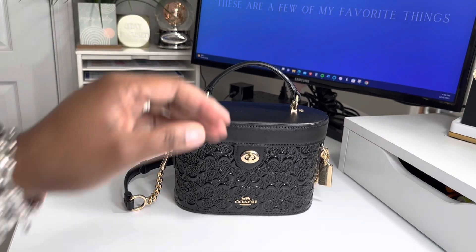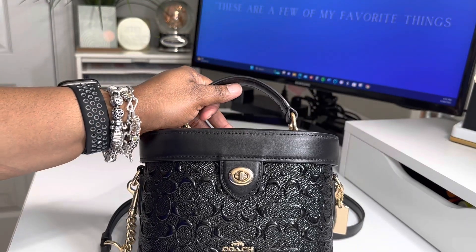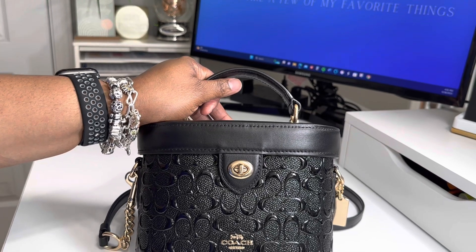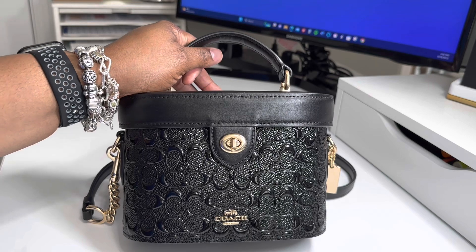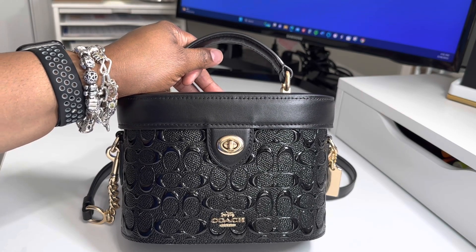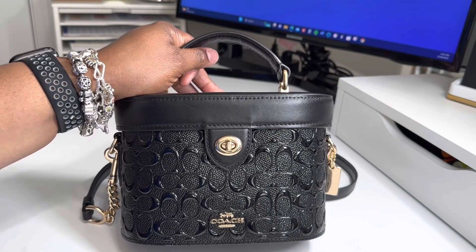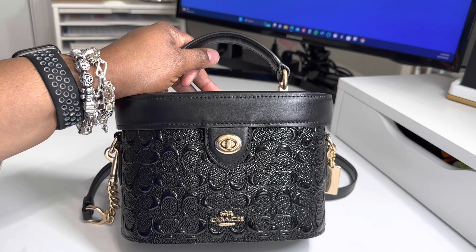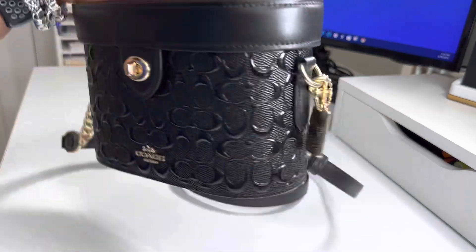They also have this bag in the Strawberry Haze currently on the site, and I want it. I see it being the perfect accent for springtime maxi dresses, or if you have on all black or all white, that pop of pink. But I'm trying not to be greedy — I'm like, Shonda, you have the black, be happy with the black. So enough talking, let's get into it.